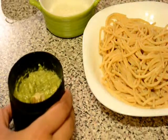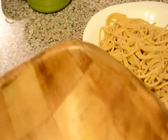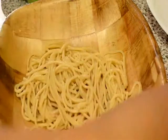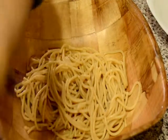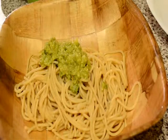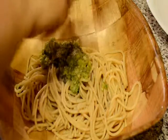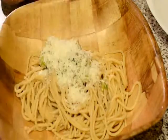Now I will mix it with the pasta. For this I will take a big mixing bowl and I will add the hot boiled pasta and I will add the pesto sauce. Now I will add the salt and pepper to taste and the grated parmesan cheese and mix them together.